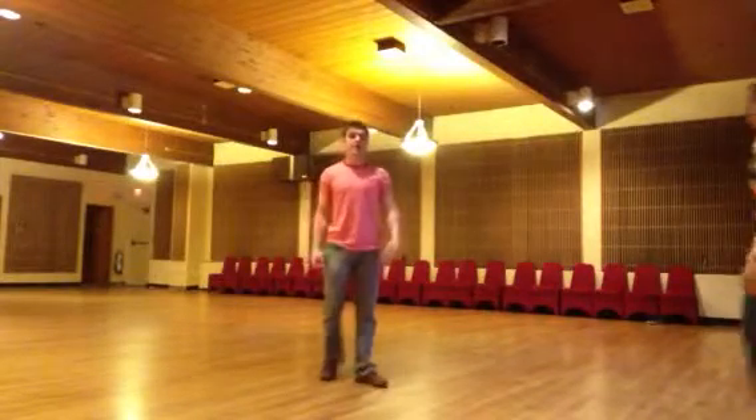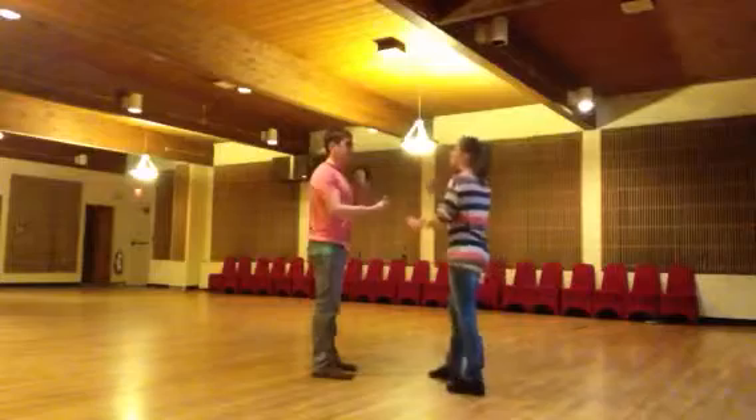The next step we're going to show you is the inside, inside, inside. So you're going to start again with your left hand on top.